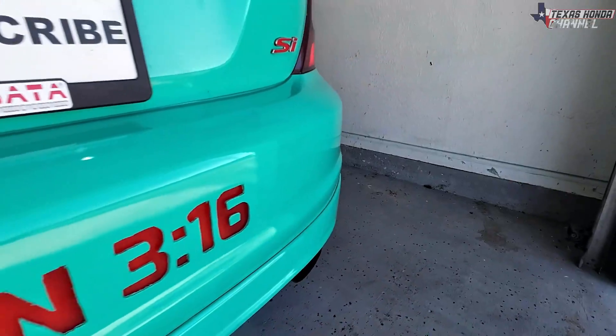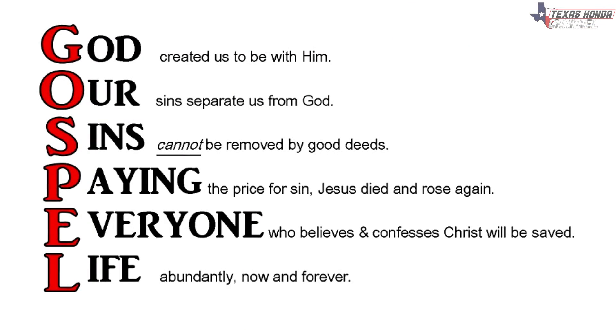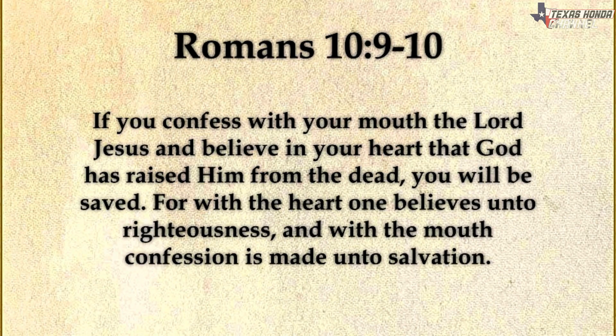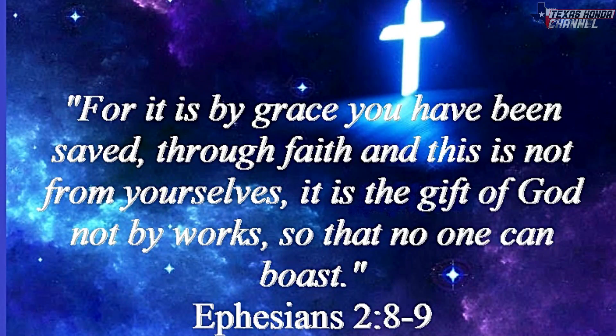I just want you to know that God loves you so much he sent his only begotten son, and anybody that believes in him will not perish but have everlasting life — that is the good news. The gospel of Jesus Christ is that we were in our sin and transgressions, and Jesus took all of our sin unto himself, who had never sinned before. He became sin for us in your spot, so when you confess with your mouth and believe in your heart that Jesus rose from the grave three days later, conquering death according to the scriptures, you are saved. We are not saved by our works — good works like feeding the homeless don't save you.